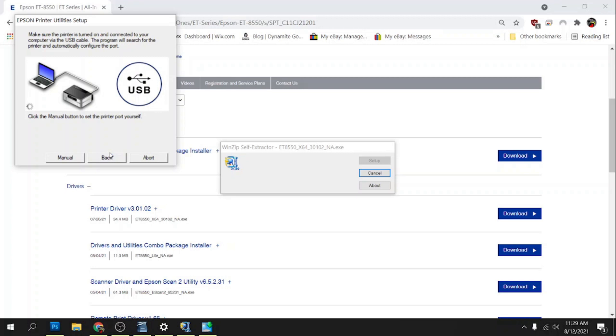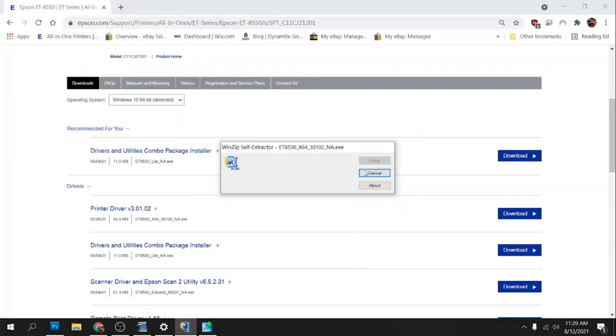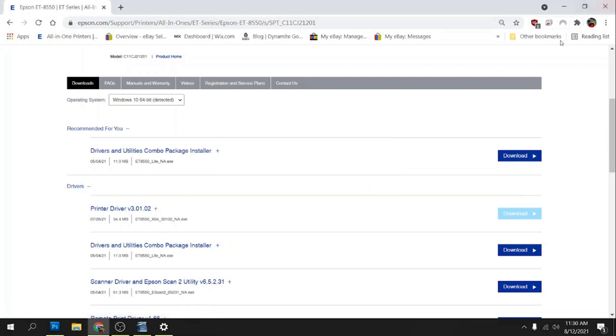Alright, I've got my USB cable plugged in and you can see that the software has detected the printer. It's still completing the installation of the driver. Alright, it looks like the printer driver's finished installing — we'll go ahead and click OK, and that'll be the completion of the printer driver installation.